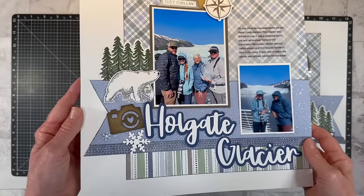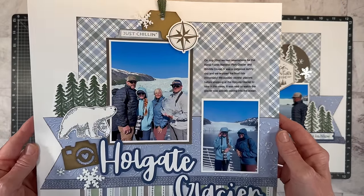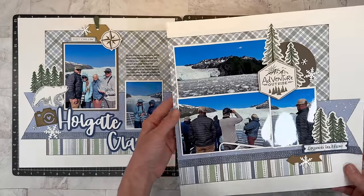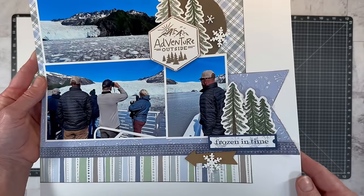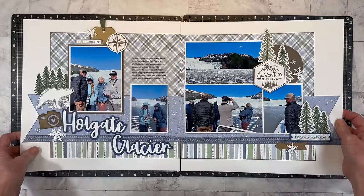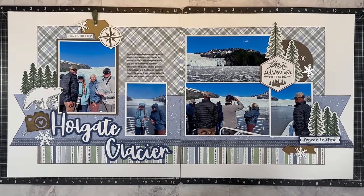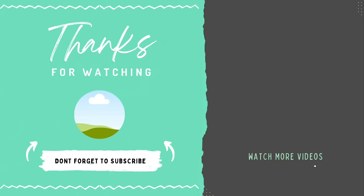Let me hold this up for you so you can see some of those embellishment details. I did adhere the acrylic snowflakes with miniature glue dots — the micro glue dots. Those are my favorite way to attach the acrylic shapes. I'm really happy with how this turned out. We got another one in the Alaska album, which feels amazing. I will have some still shots up over on my Pinterest, Instagram, and Facebook accounts. If you're looking for more outdoor adventure layouts, check out these videos right here. Thank you so much for watching and I'll see you soon here on YouTube.